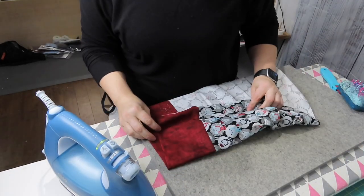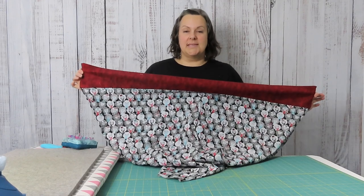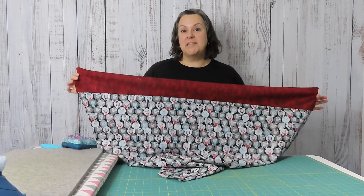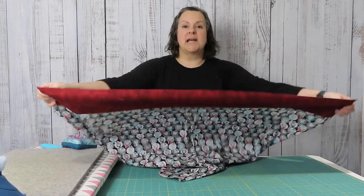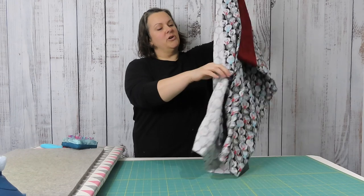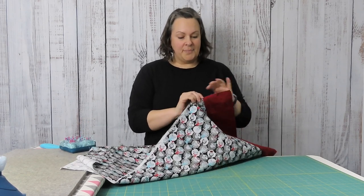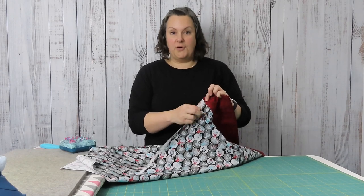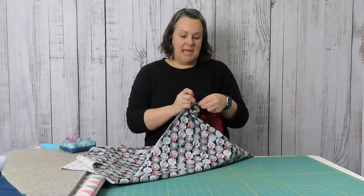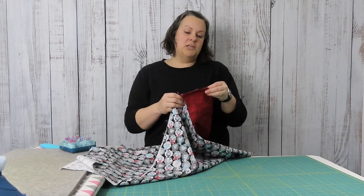We're almost done — look how quick this is. We're going to be closing up our pillowcase. Now our instinct is to fold right sides together and sew, but in this case we're not going to do that. We want to do a French seam, which means we want the seams to be hidden on the inside. So what I'm going to do is fold it wrong sides together. I'm pinning these two cuffs first — pinning them side by side so that they line up perfectly, because that's what you're going to notice if the cuff doesn't line up if you just sew without pinning.